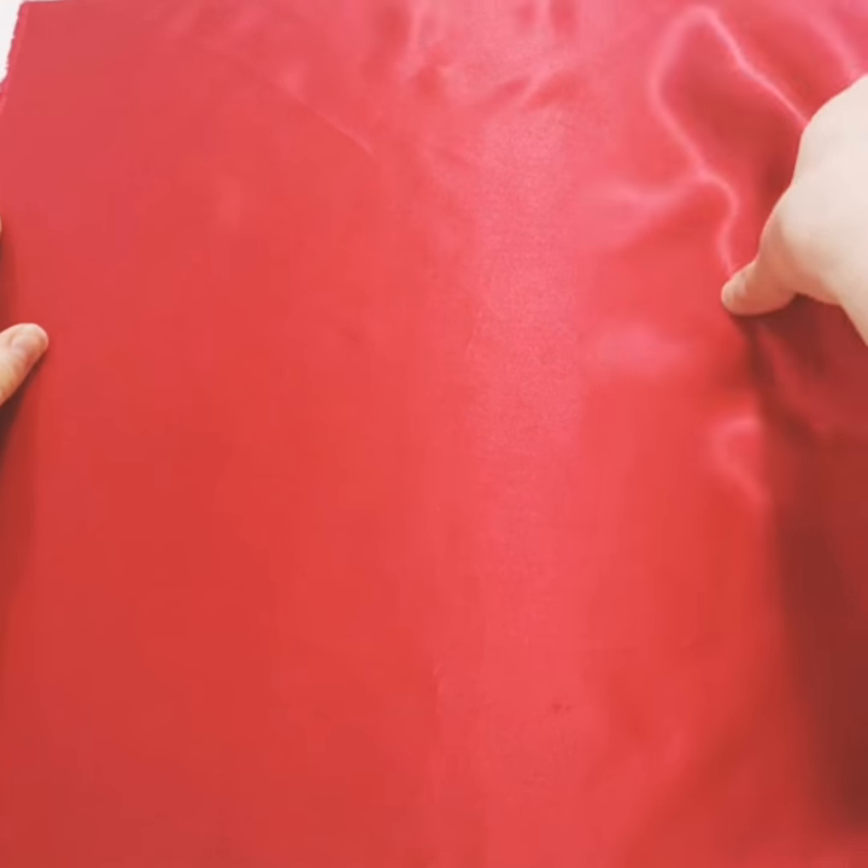Framing up a round frame. First iron your fabric, then take the outer ring of your hoop and lay it on the table.